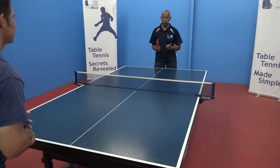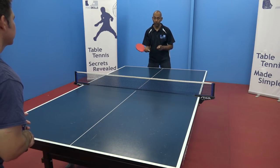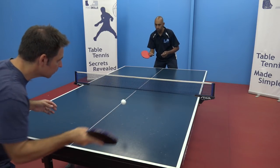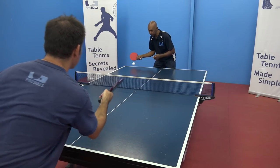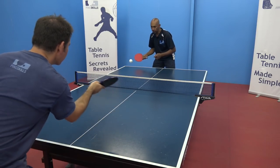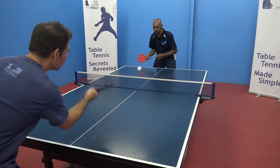To help us do the topspin against backspin, first we need to make sure that we're both able to push the ball effectively. So we're going to start by doing just some forehand pushes to each other and getting the feel of getting some backspin on the ball. This will provide us with the correct ball to learn how to do the topspin against backspin.